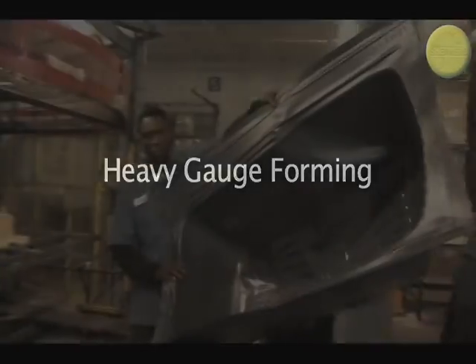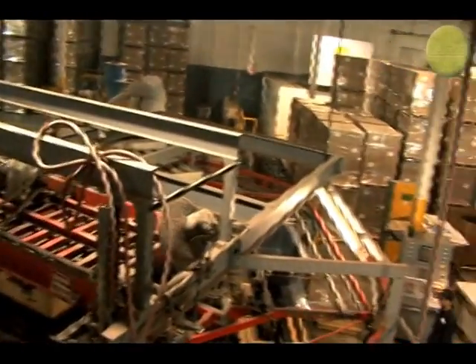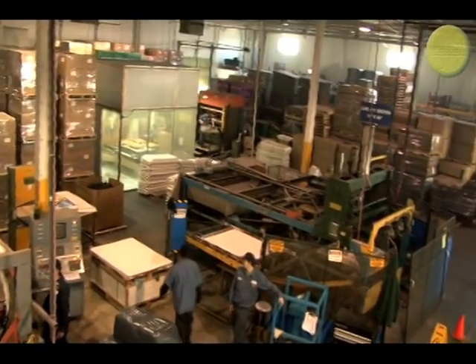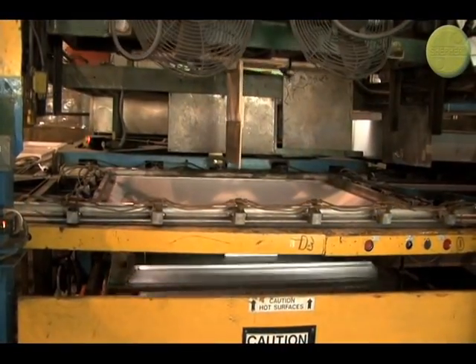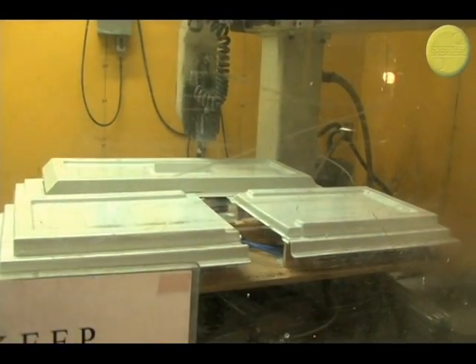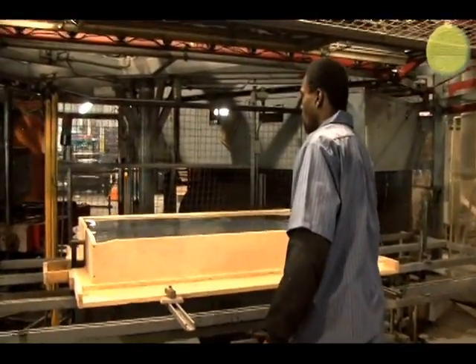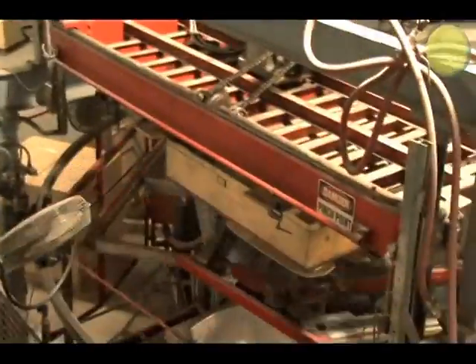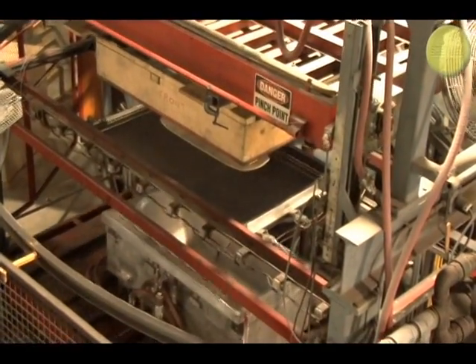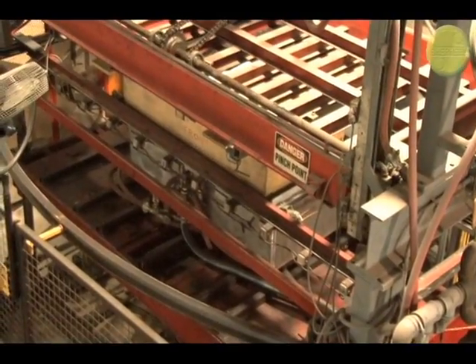Heavy gauge forming is for larger products, such as material handling pallets or bathtub liners seen here. Heavy gauge material starts at 80 thousandths of an inch, and Shepard can form material up to half an inch thick. Because of the thickness and overall size of heavy gauge operations, the production time is longer and requires additional steps compared to a thin gauge product. First, the sheet is placed on the machine by hand. The material is heated up in an oven almost to the point of melting — this can take up to five minutes or more — and then placed over a mold, vacuumed to shape, cooled, and removed, and it starts all over again.